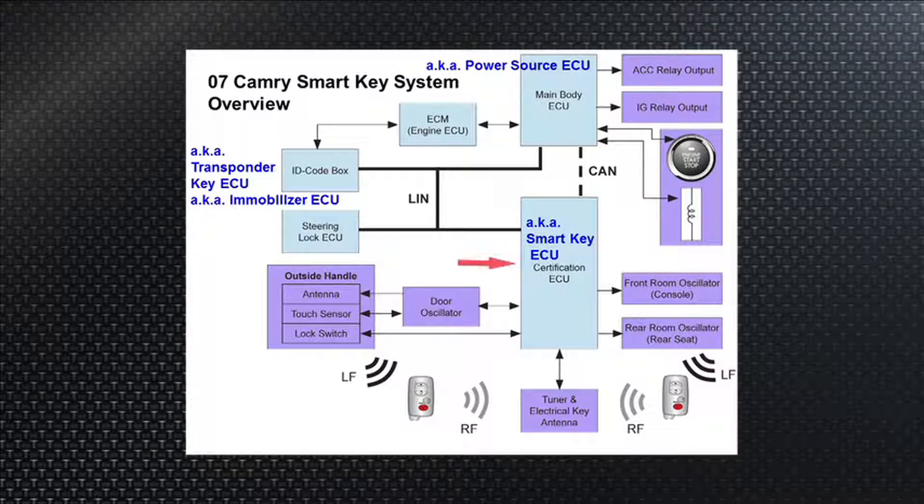The certification ECU, the skipper of the boat, the commanding officer, is happy. He told the door oscillator, one of his subordinate officers, to start making some noise and see if the fob's out there. The fob responds back — it is the right fob for that vehicle. The skipper then asks if it knows a secret code, and once confirmed, the skipper is happy.